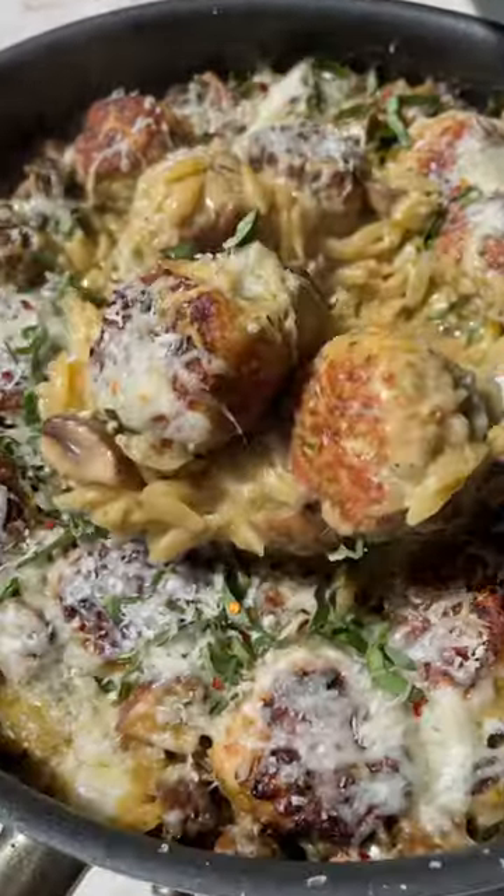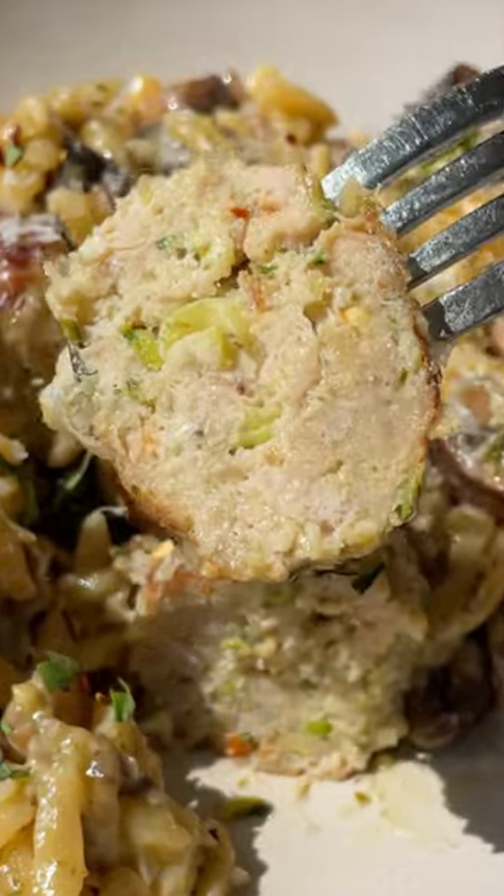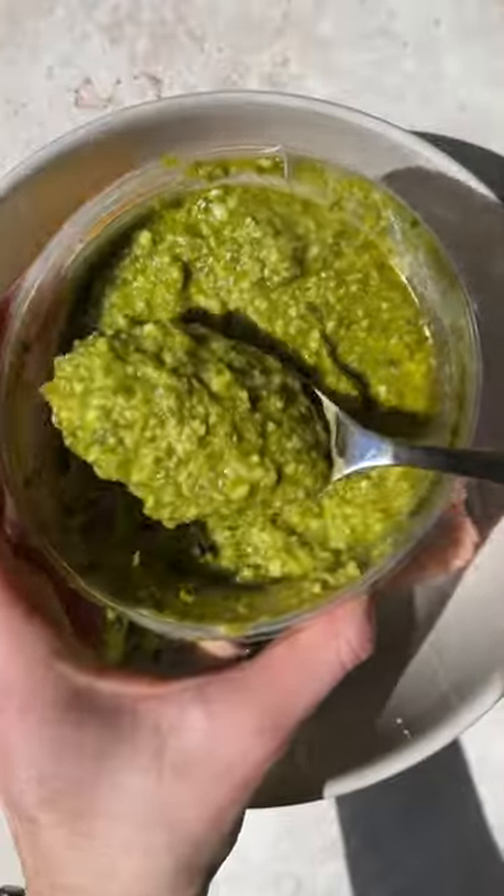If I were to describe the meals that I love to create, I would say that they're a nourishing take on comfort food without compromising flavor. And that's exactly where this one-pan pesto orzo with chicken meatballs comes in.